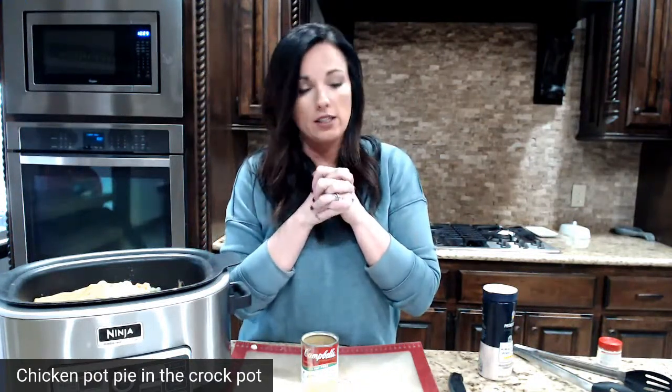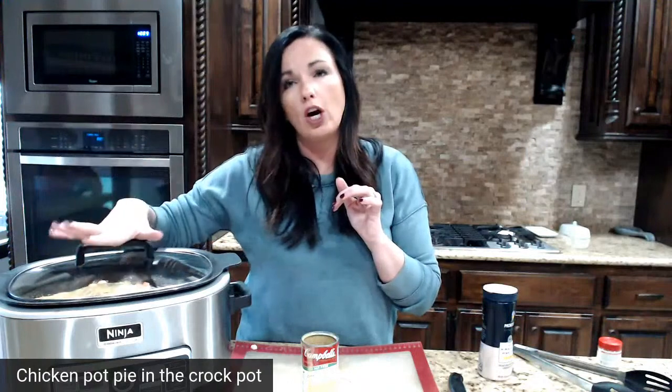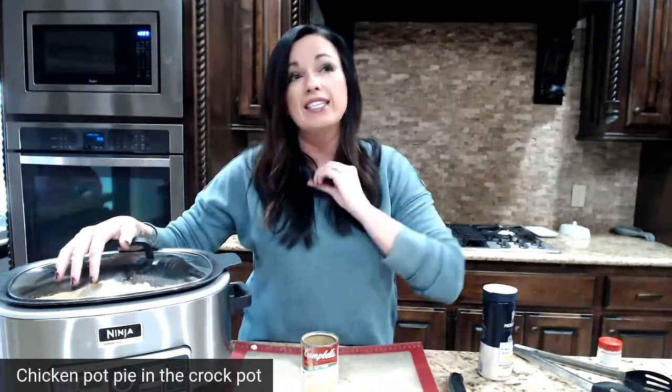I don't even stir it — just stick it in the crockpot, cover it with a lid, and cook it on low for about eight hours. Then you pull the chicken out, dice it up, and mix it back in. I don't add any more liquid because you don't want it like a soup — you want it like a casserole, very thick, just like a chicken pot pie. If you do want a soup version, throw in broth and make it a chicken pot pie soup — I have that recipe on Eating on a Dime as well.